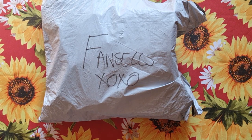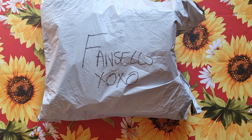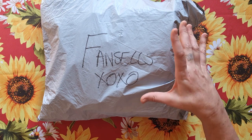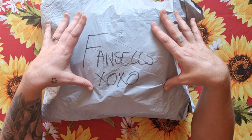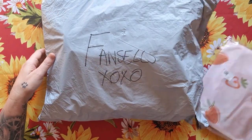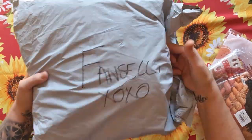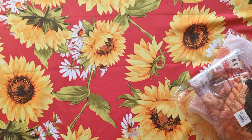Good day, my stitchy friends! Welcome to my channel. We're doing an unboxing for Fan Sales. I've already opened the bag because I'm dividing these products across three videos, so I'm taking the top two out for this unboxing — and these I will unbox right now.